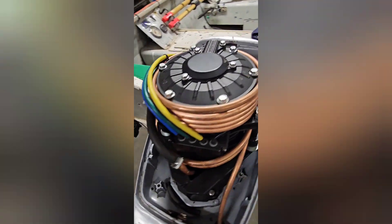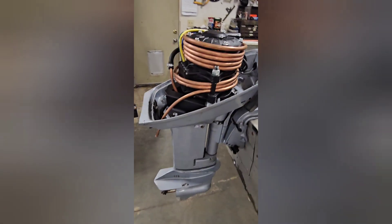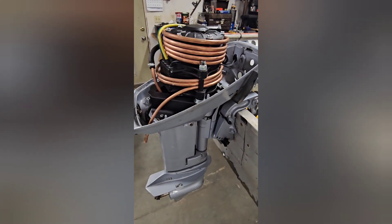Anyway, those are a few of the internal details. I wanted to make that available for you.